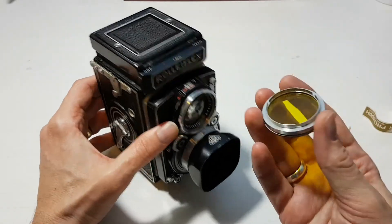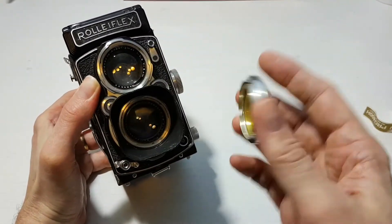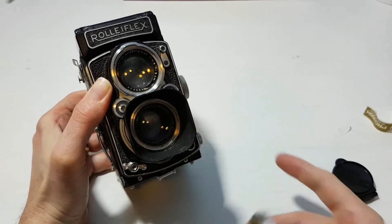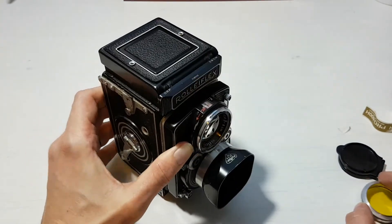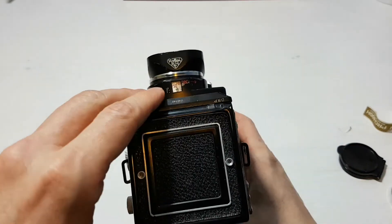You can also get yellow filters that fit on the front. Everything — filters, lens hoods — goes on the bottom taking lens, because that's the one that takes the photo. The top lens is just for viewing through the viewfinder.